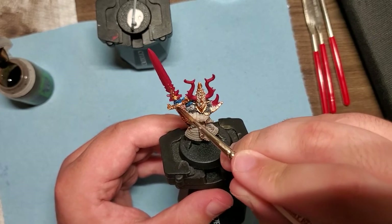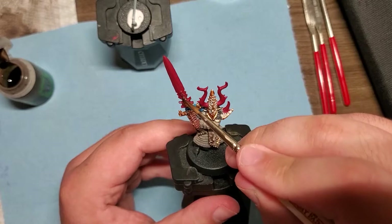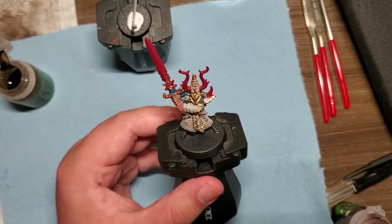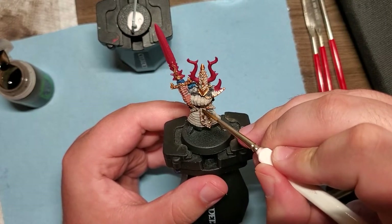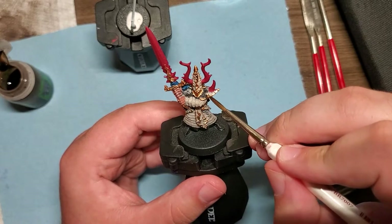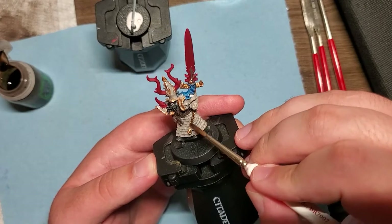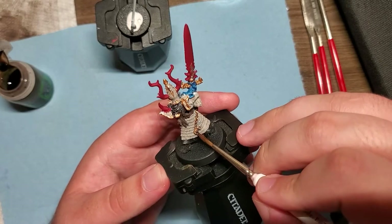I used Nuln Oil here on the bronze — I figured it would seep into those recesses and really make everything look fantastic. You can see it's getting around the cross guard, soon to be on his helmet, and it's going to be hit on the trim as well, the tabard, his sash, his belt buckle, the armor trim, the trinkets he has on him. These older models don't have a ton of detail, but what they do have is pretty good, so I wanted to bring that out with some good old Agrax Earthshade.